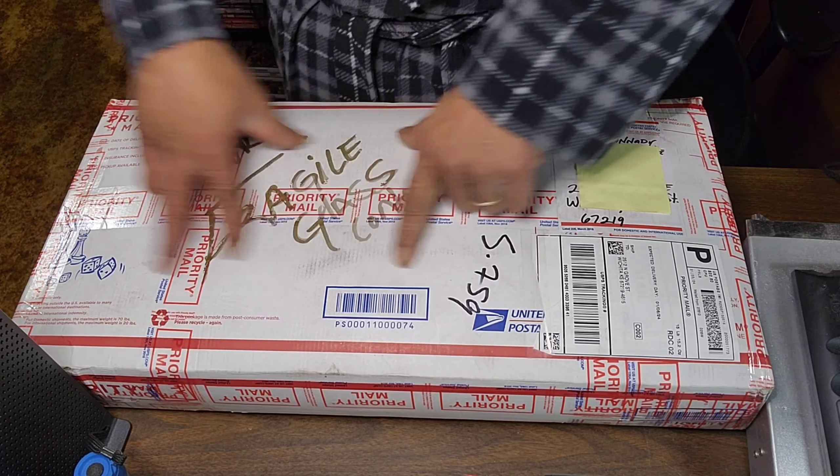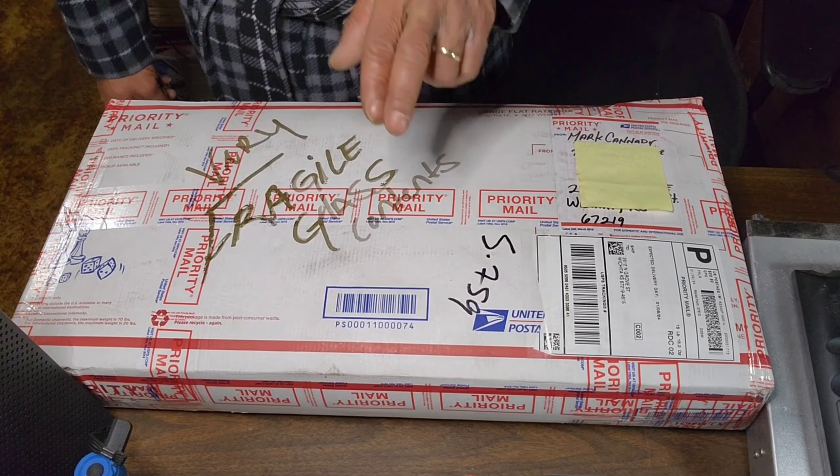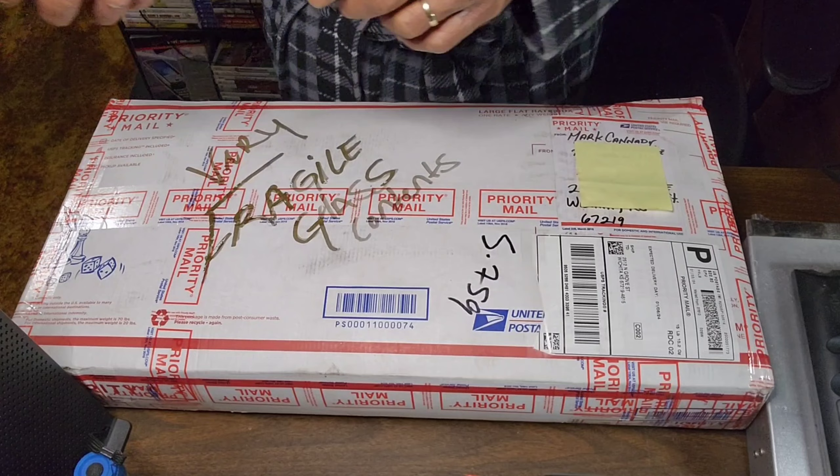For everybody that's been around, you know that one of our Stetsom 8K's had an issue, so we sent it out to get repaired. And as you probably can see in the title, we got it back.